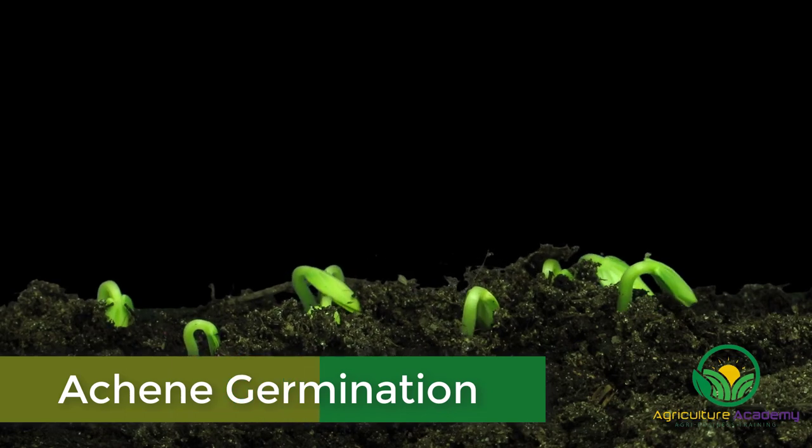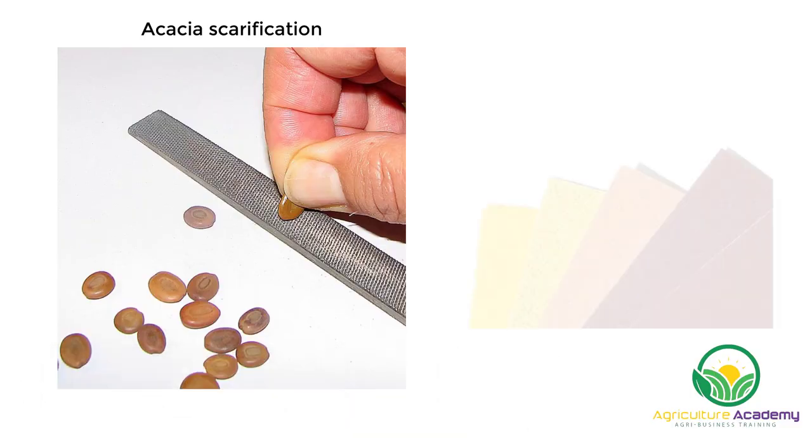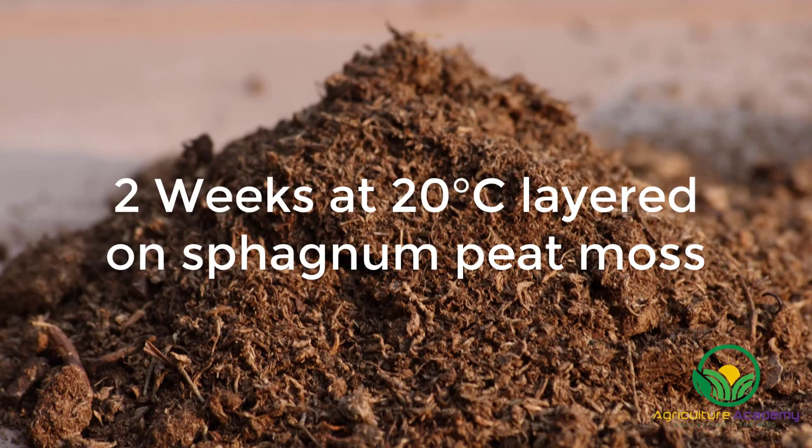Once the achenes have been removed from the rose hips, they need to germinate. Firstly, the breeder will scarify the achene, which can be done by gently rubbing some sandpaper over its surface. The achenes are then layered on sphagnum peat moss for two weeks at 20 degrees Celsius.